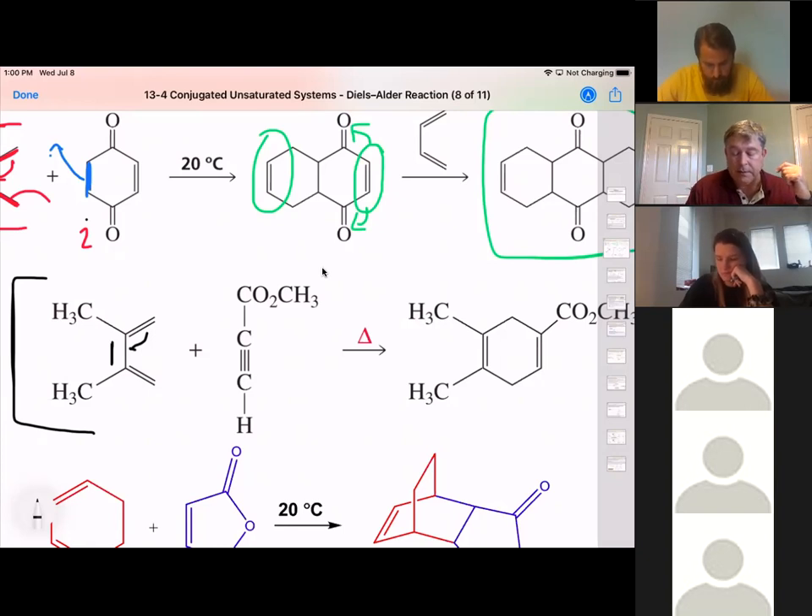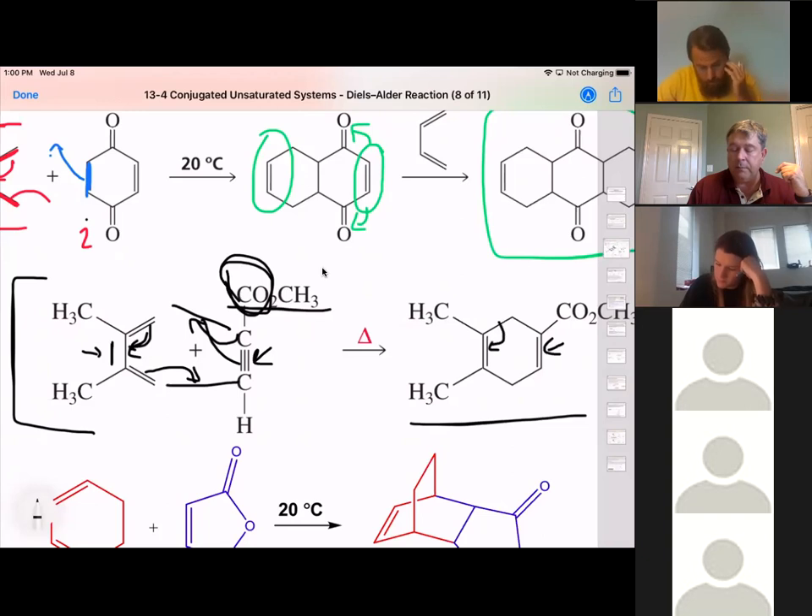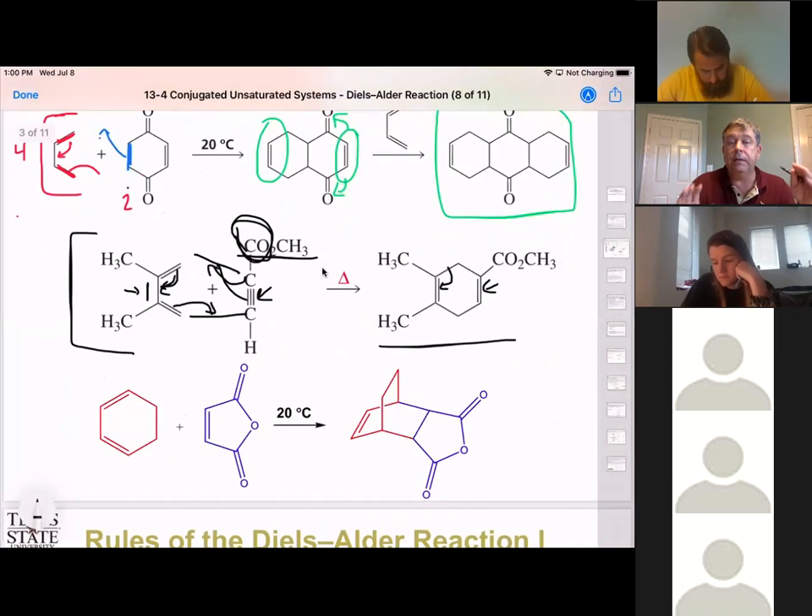Also notice that your dienophile has a carbonyl here — this is an ester functionality — so you have an electron-withdrawing group on your dienophile. These electrons reach out and make a single bond here, these reach out and make a single bond here, these electrons move, we still have one leftover pi bond, and this pi bond has moved. We formed our six-membered ring, we still have our second pi bond, and our pi bond moved to in between the two substituting groups.